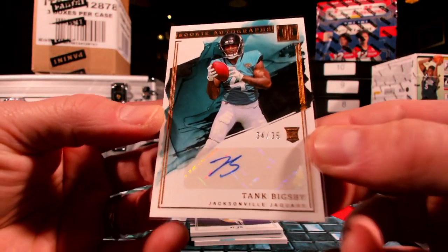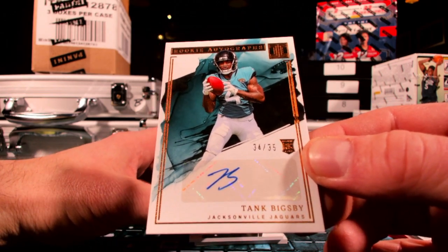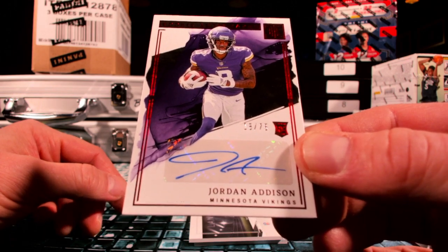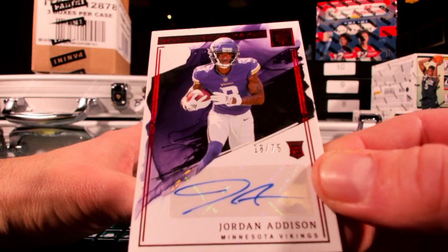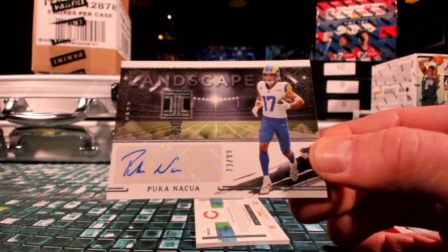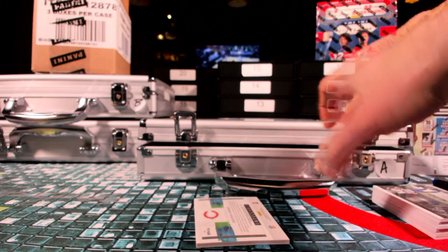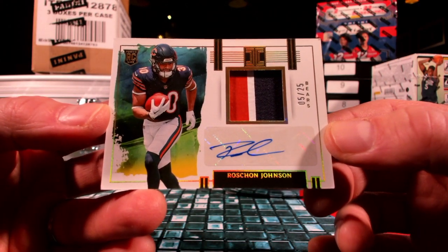Then you got Tank — Frank the Tank — 34 out of 35, over to Jacksonville, which will be Go Bucks. It's a 34 out of 35 Tank. How about Jordan Addison over to Minnesota — that'll be AJC 724, take that dude. 18 out of 75. How about the Puka shell necklace 73 out of 99 — Rammers and Mr. Doodles there you go buddy. 73 out of 99, the Landscape rookie.